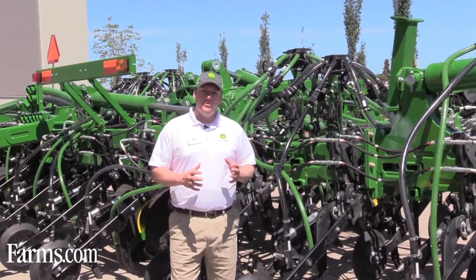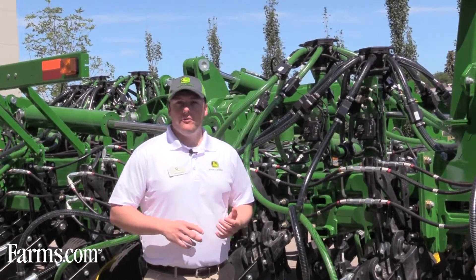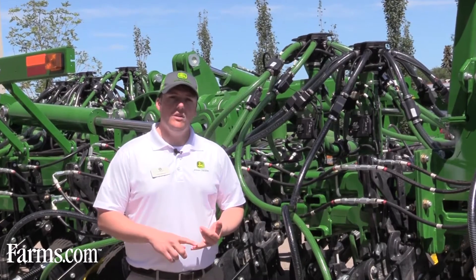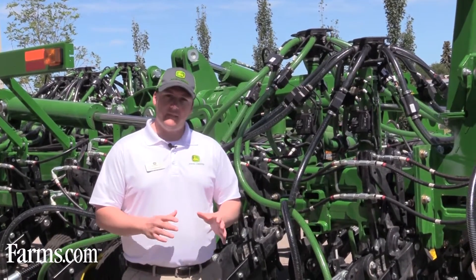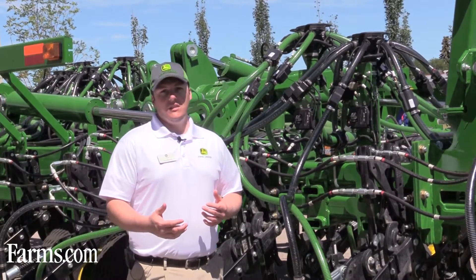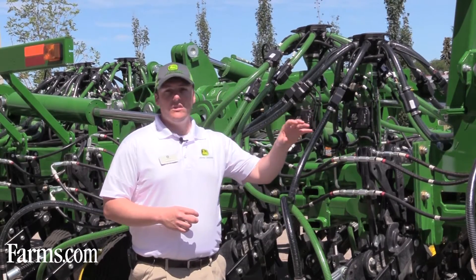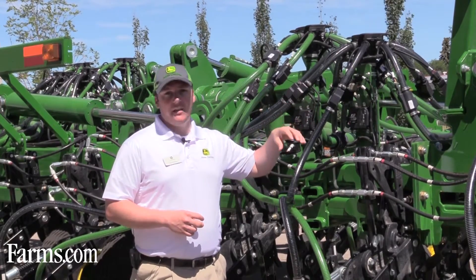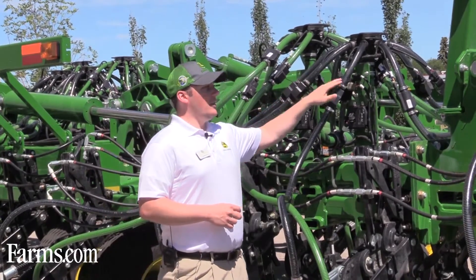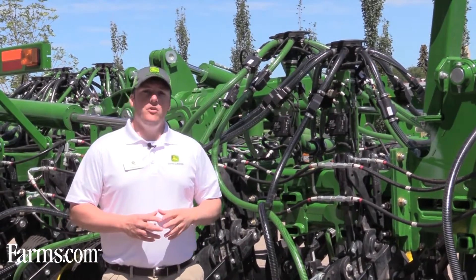Another change on the 1870 is with our blockage system, which you can see behind me. We offer primary blockage as well as all-run — that stays the same as it's always been — but one incremental change is we can now show relative blockage or flow differential between our towers, as well as on a standalone tower. On our secondary lines, you can see flow rate variance between all those lines.